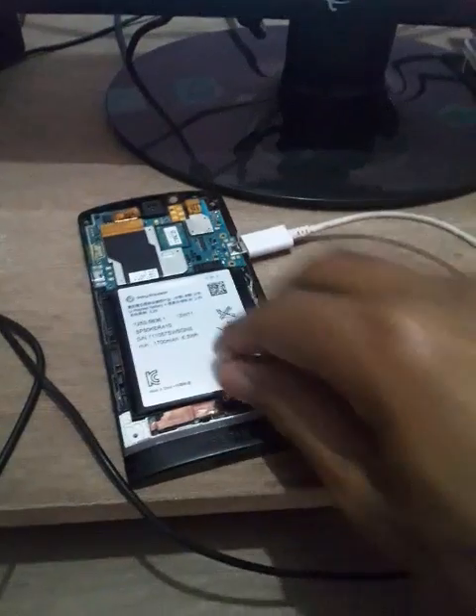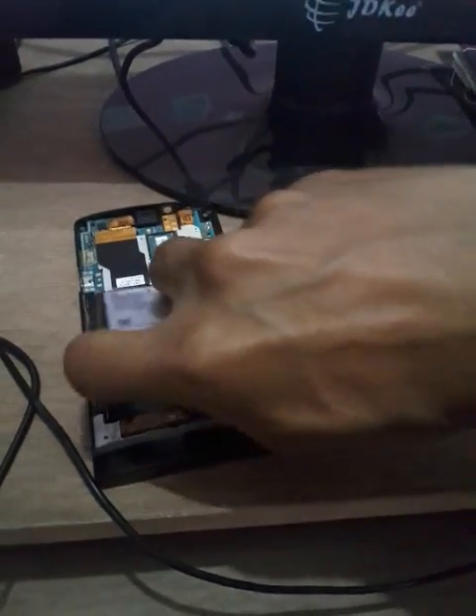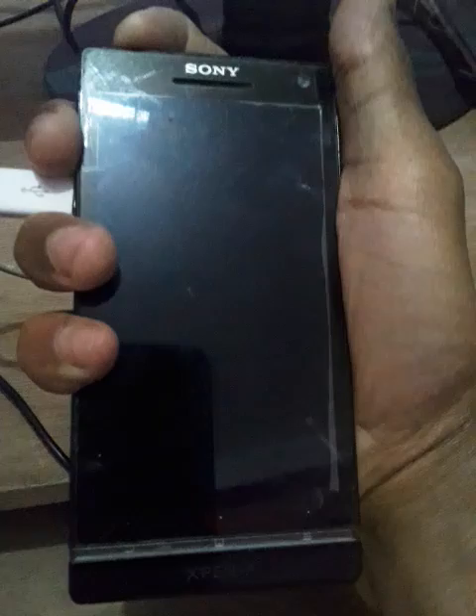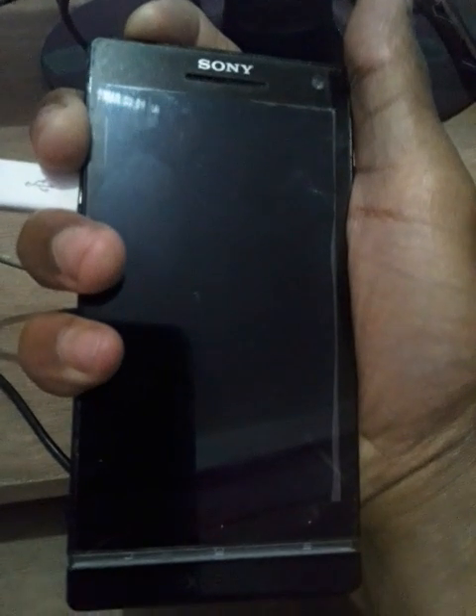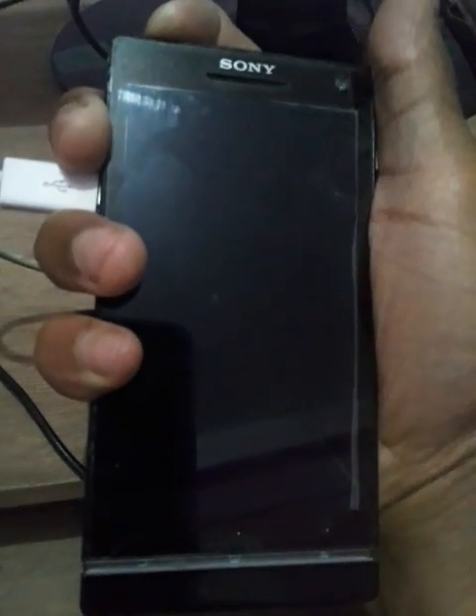You can see the button over here. First, you need to remove the battery. Once you remove the battery, just press this power button for at least one to three minutes. Press one minute — if it doesn't work, try two minutes; if it still doesn't work, try three minutes maximum.